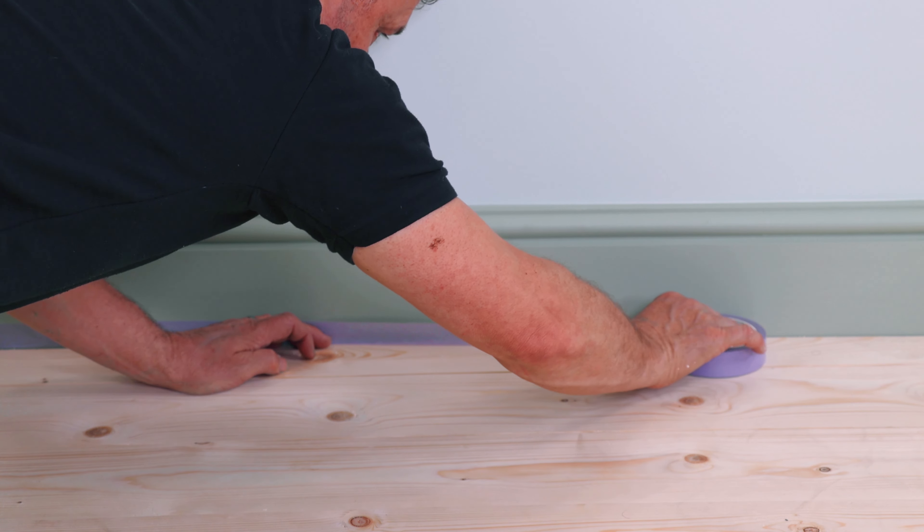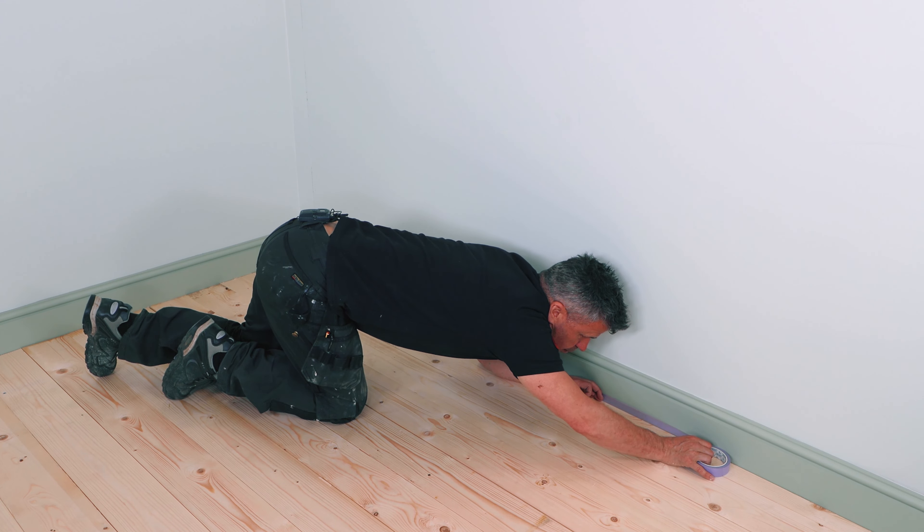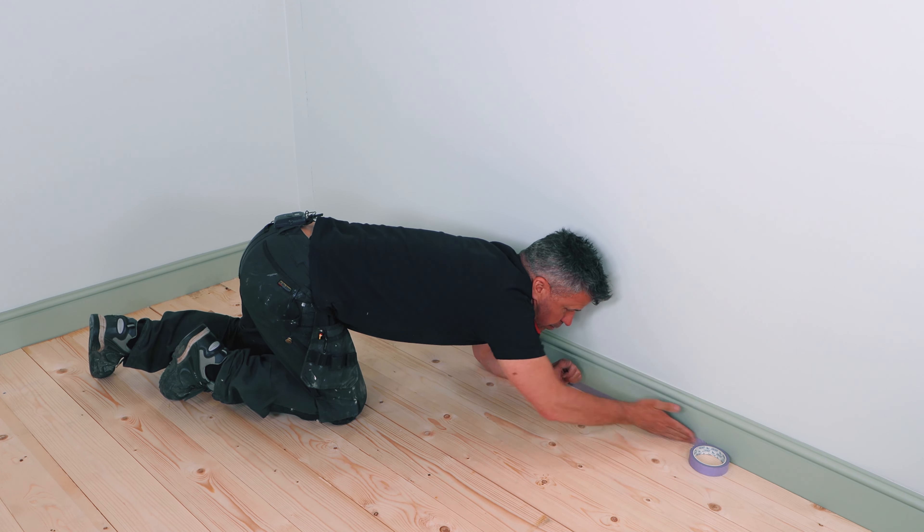Now if your skirting boards are a different colour paint, you may need to mask up along the edge if you're not comfortable about cutting in. Lucky for me, I'm using the same paint, so I don't need to mask up.